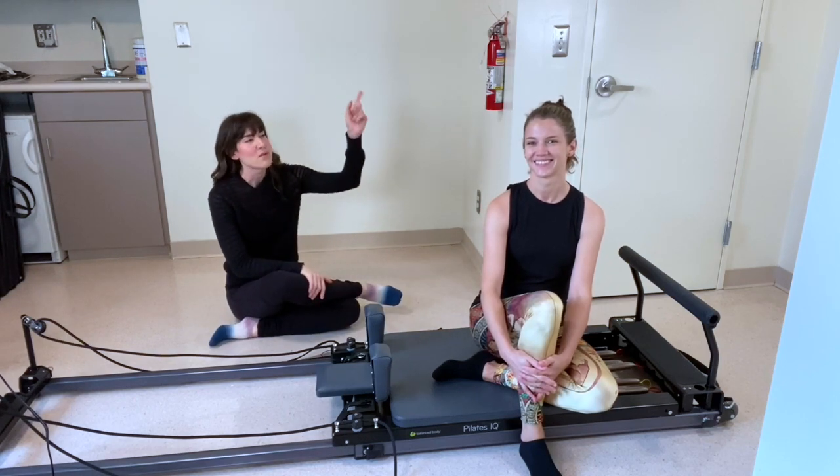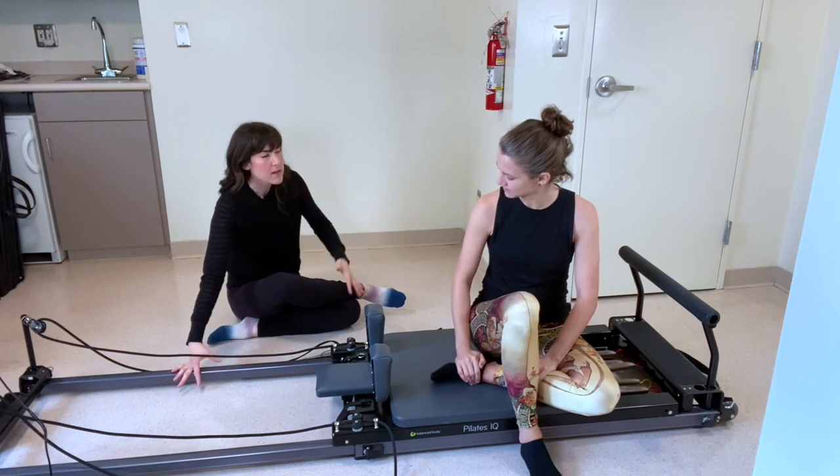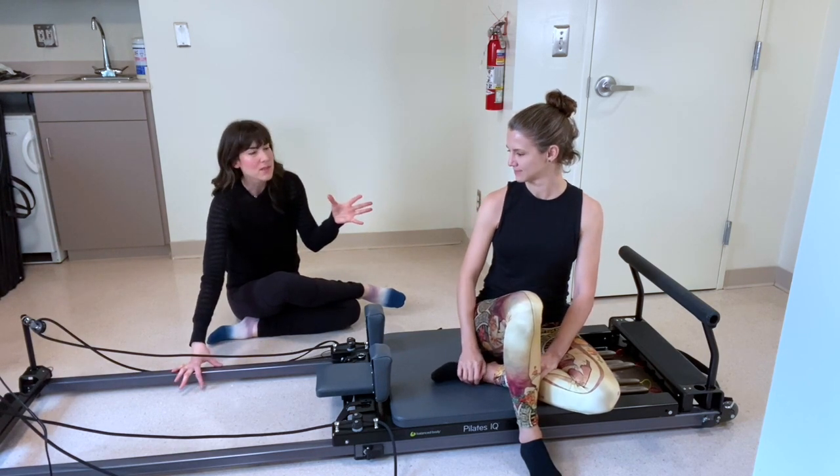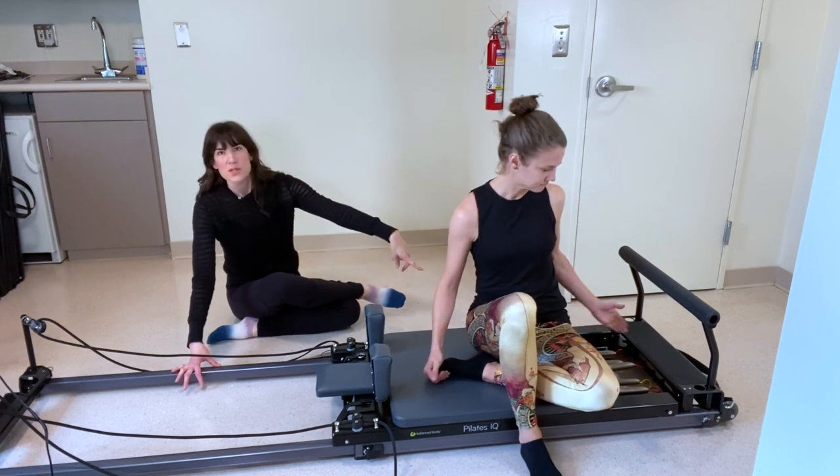Hey everybody, my name is Melanie. This is my friend Rebecca. We're going to do a quick full body reformer workout with maybe a little focus on abs and glutes. We're on the Balanced Body IQ Reformer today. We're going to start on one red spring, which is one heavy.